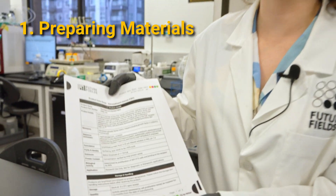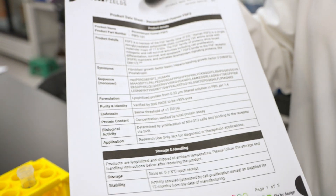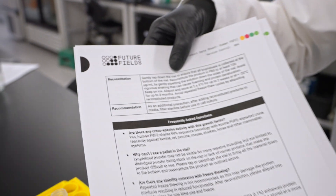Refer to your product data sheet for your specific product to determine your dilution ratio. It can be found in the reconstitution section.